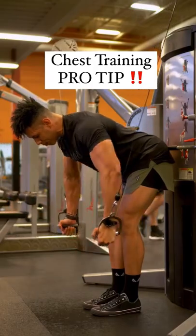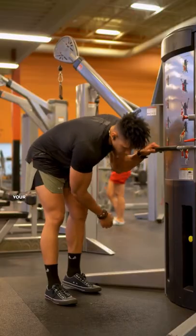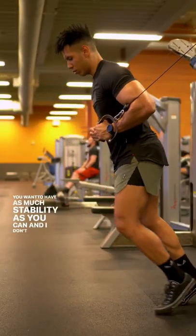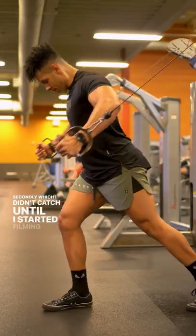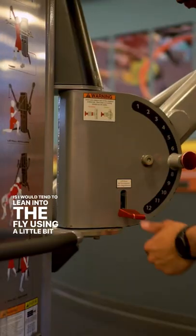So here's why you might want to do your cable flies like this. When doing cable flies, your goal is to isolate the chest. You want to have as much stability as you can, and I don't like the split stance for that reason. Secondly, which I didn't catch until I started filming myself, I would tend to lean into the fly using a little bit of momentum.